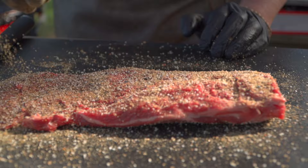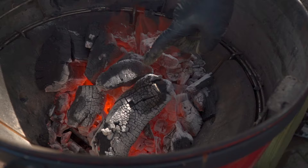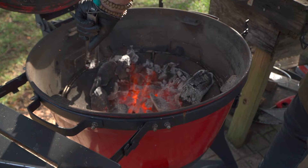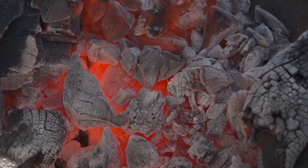Let this sit for a minute or two and let it tack up. Now let's look at the coal bed — it's nice and red under these big pieces. You wouldn't put the steak directly on those big pieces. Look at what we're working with — we've got a nice ramp, a nice bed of coals. We'll get a grill grate on there so we have somewhere to land the steak after the sear.